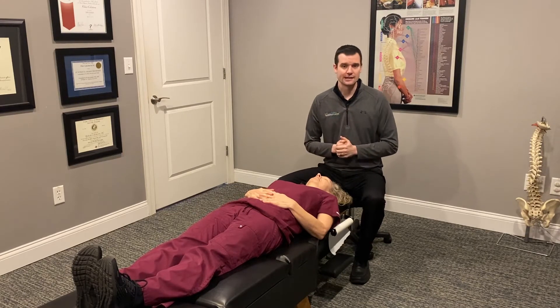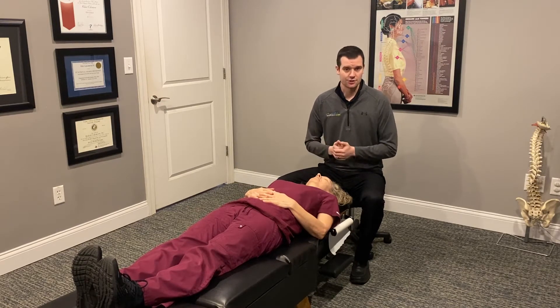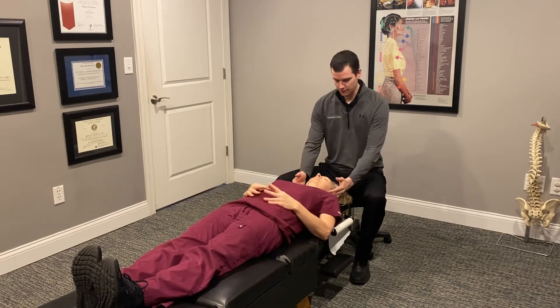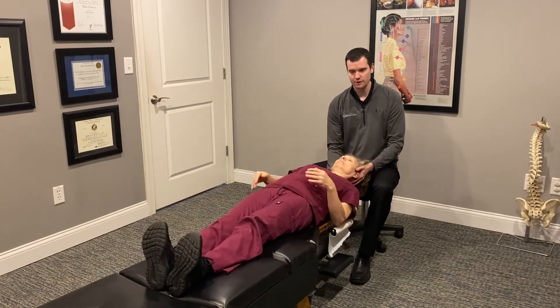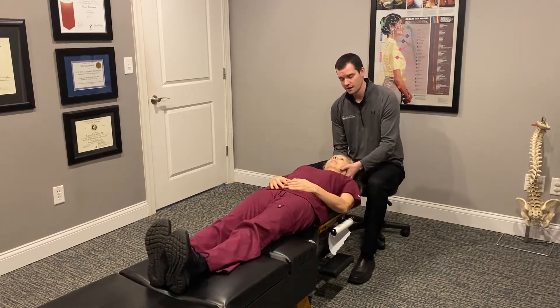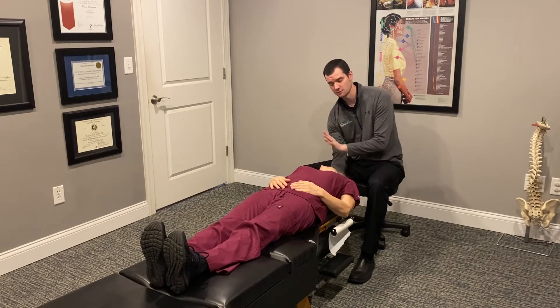We're going to demonstrate that today, just take you through an example of what that looks like and just how easy it is. So Dan, can you move your head back towards me? We're going to start with the head in a position where it can fall freely backwards — tipping back and to the right here.